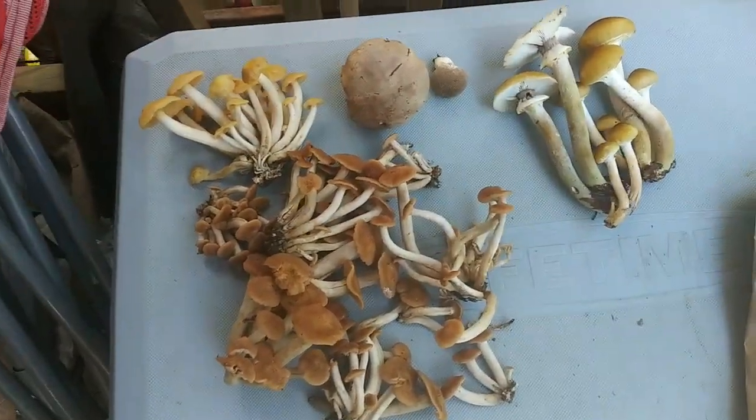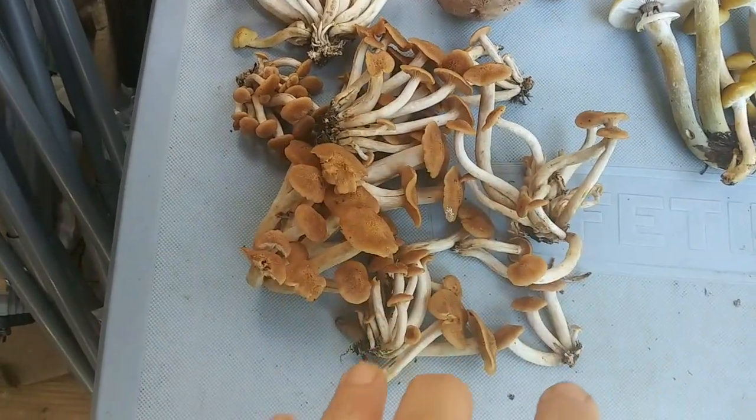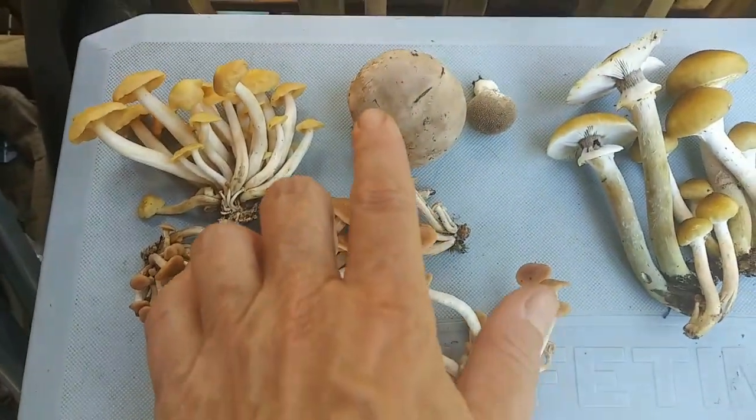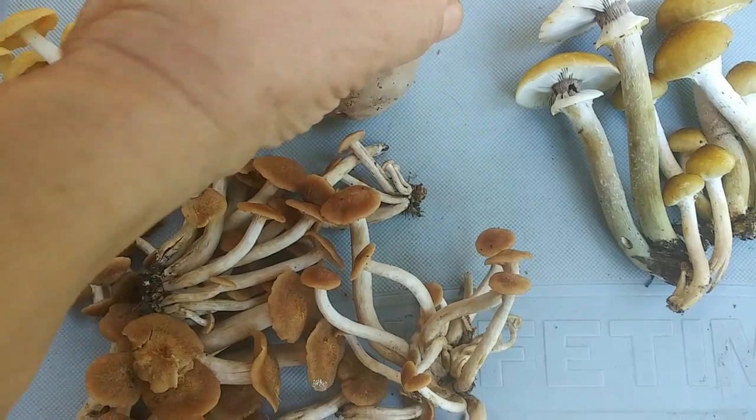My today's foraging adventure brought me more honey mushrooms. These were taken from different parts of my property — these were more shaded, these were getting a little bit more sun. There's just a regular puffball, a gem-studded puffball. Yes, they're edible.